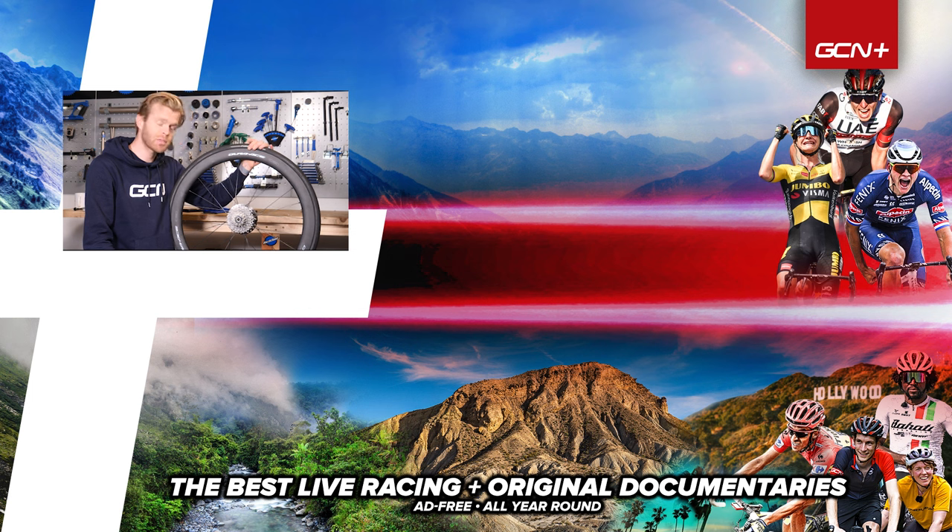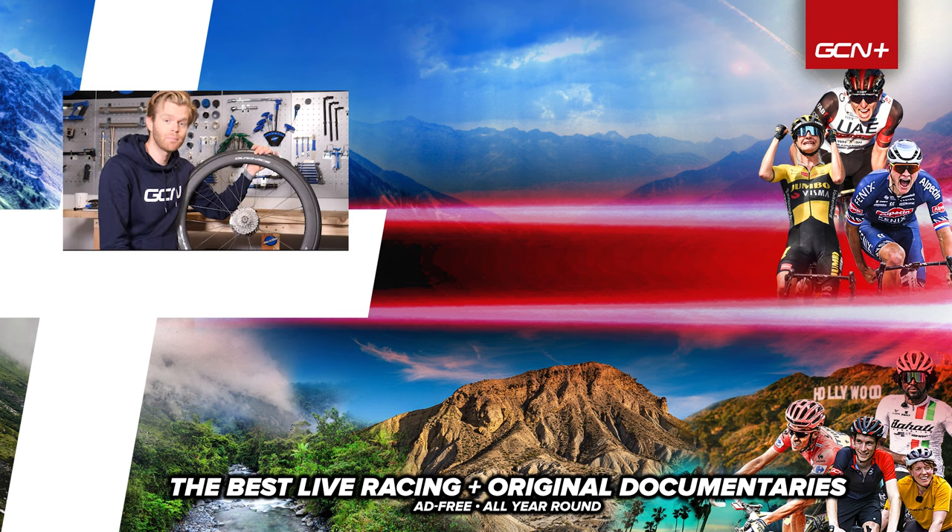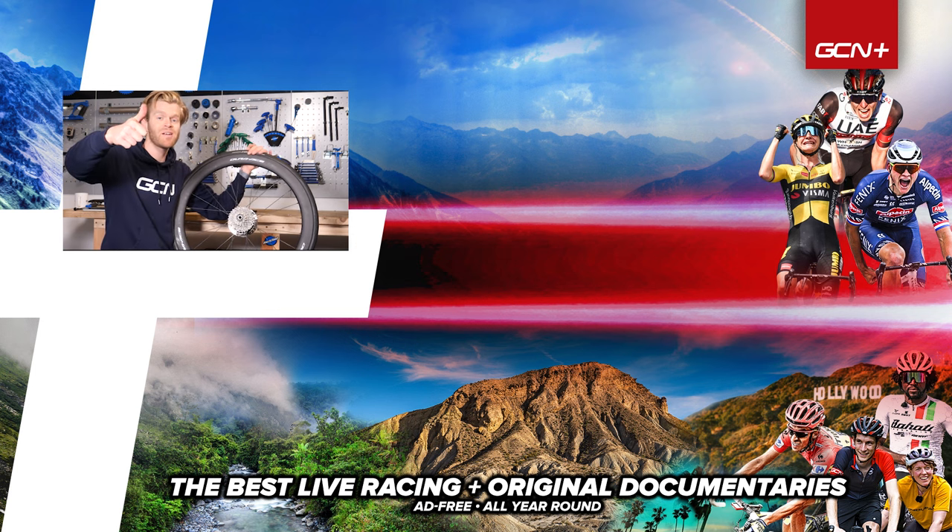It might actually protect your spokes. Anyhow, hope you've enjoyed this video and found it useful. Don't forget to subscribe for more useful how-to and maintenance content on GCN Tech. I'll see you in the next one. Bye.